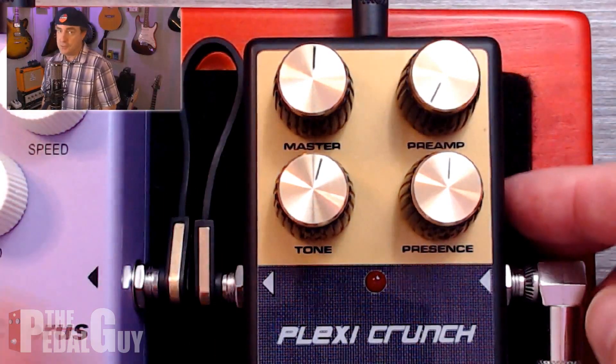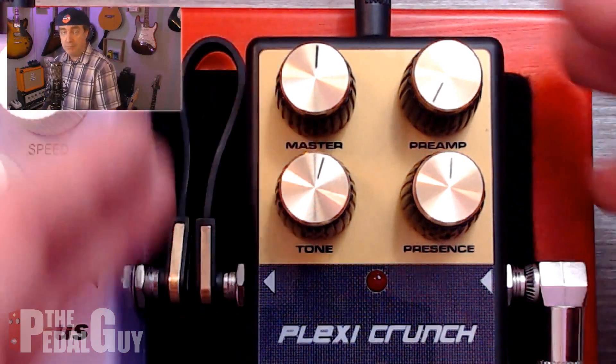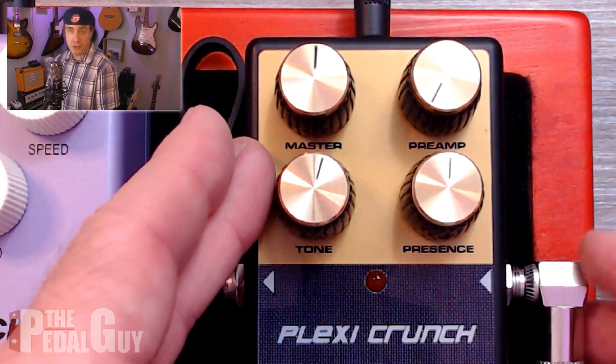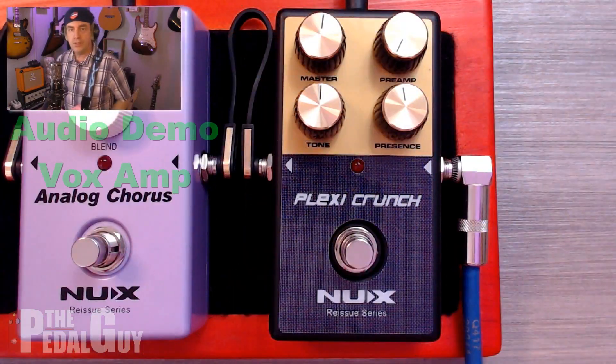As you can see there are four knobs — it's pretty straightforward. It is a true bypass pedal. You have your master output, your preamp gain, your tone control which is a scoop for your mid frequencies, and then you have a presence knob which handles all of your high frequencies.